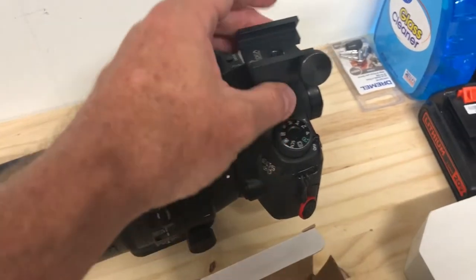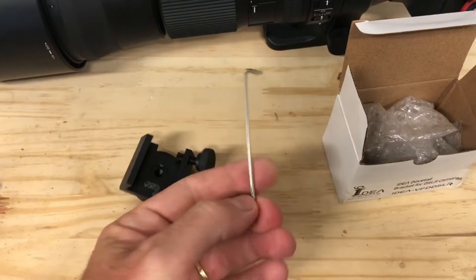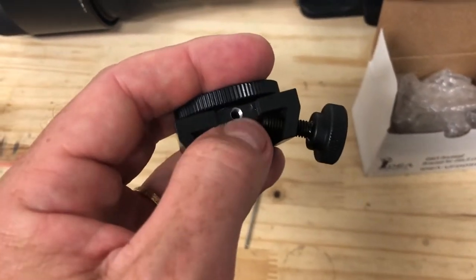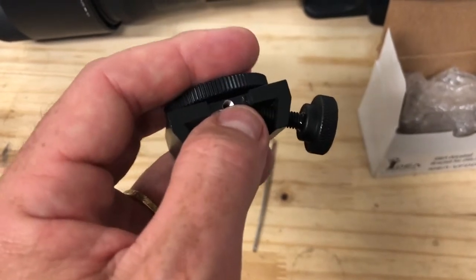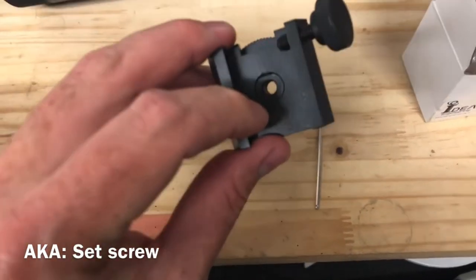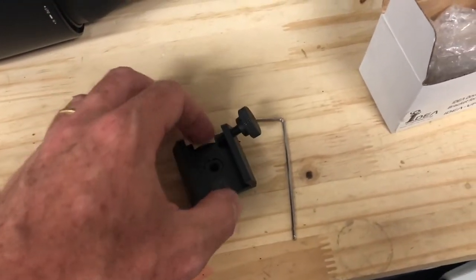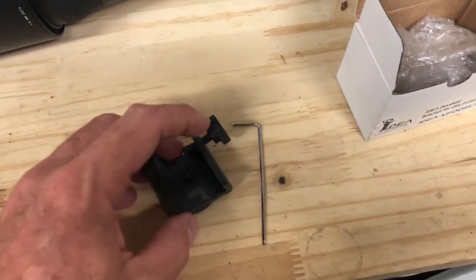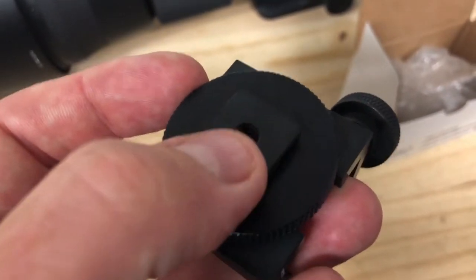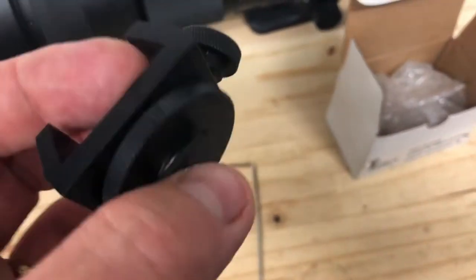Included with it is your Allen wrench that you're going to need. There is a hole here for a grub screw — it actually tightens this center piece down, and then there's a lock grub screw that goes behind that to secure it in place. It's also threaded on the back so that it could be fit to a tripod or that sort of thing.